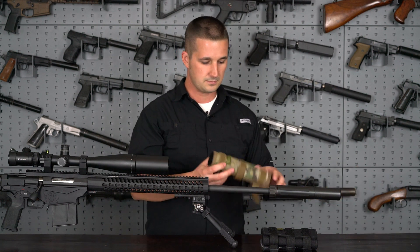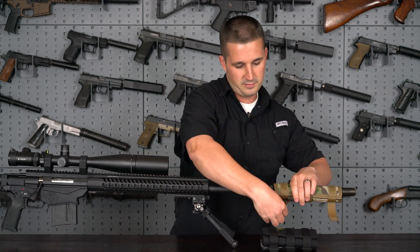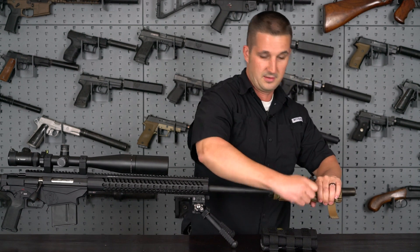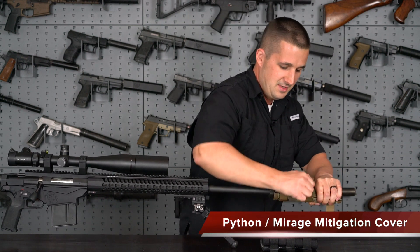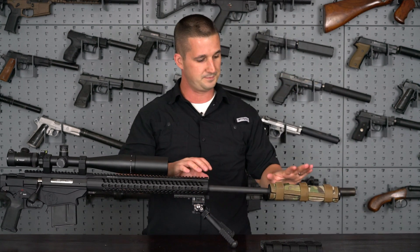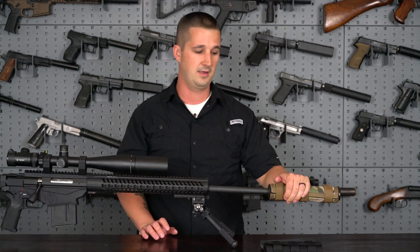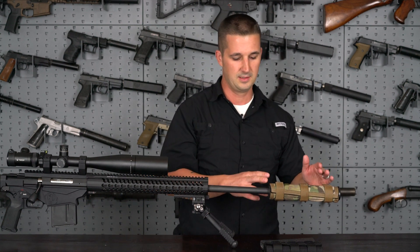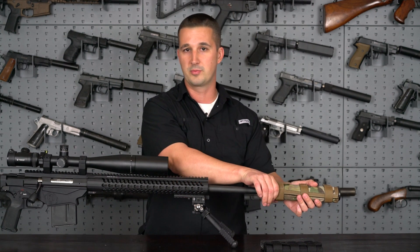Basically you secure the Coltac cover nice and tight, and this differs from the bungee cord types you see out there. You can really ratchet this on, and if you have a friend to hold the gun for you, you can get this thing so tight it will not come off. When mounting the cover onto the can, placement is very important. When you order one, make sure you measure it so it's not going to cover any latches that you have to depress.